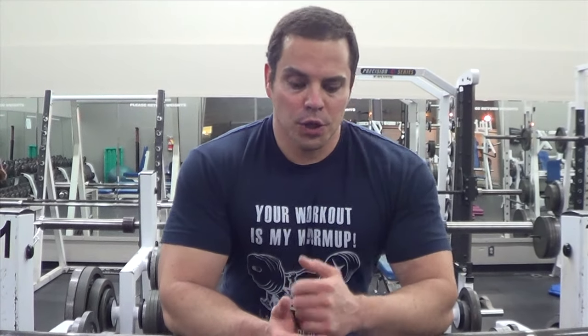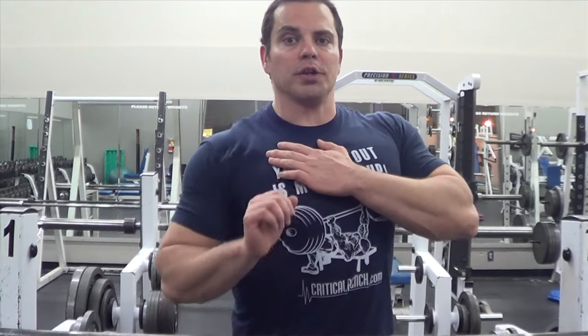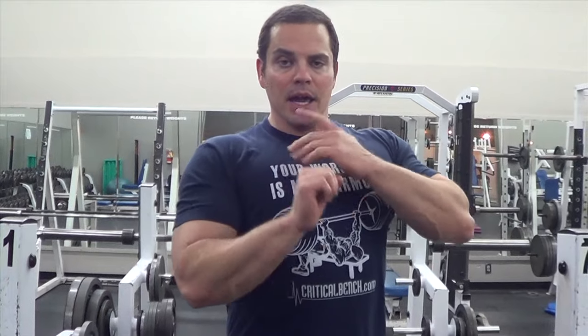There are a couple of advantages to using an incline bench. First off, you're typically weaker when you use an incline bench — your chest is in a weaker position — so your triceps are actually going to take over and handle more of the workload. Another benefit is you have a greater range of motion when pressing on an incline, and because of this you're actually going to get a better range of motion in the triceps.